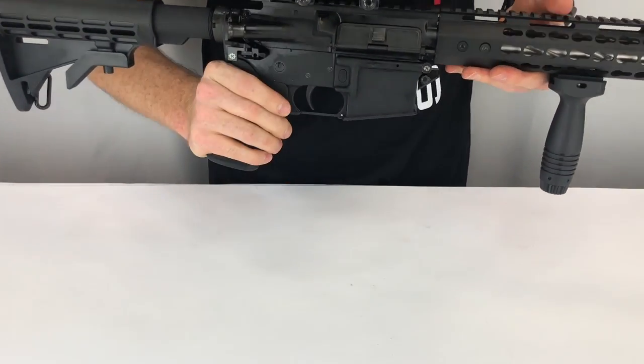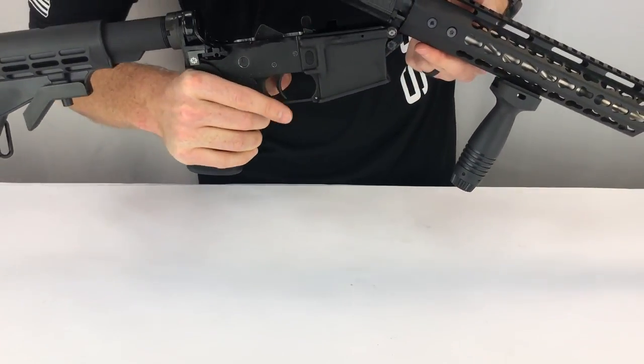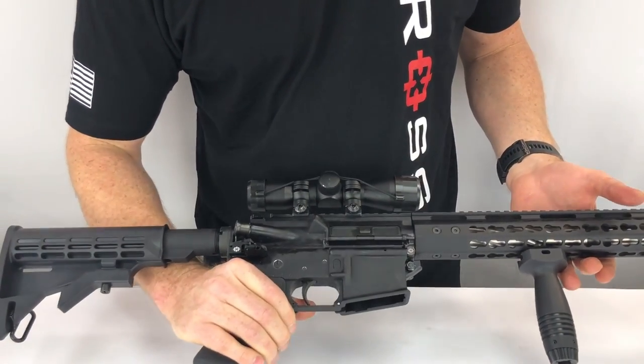So when you go to do a California reload and you need to work in here, it'll keep it open. Now this particular forward receiver is a little thin, but it still keeps it nice and open — real easy for simple, clean reloads.